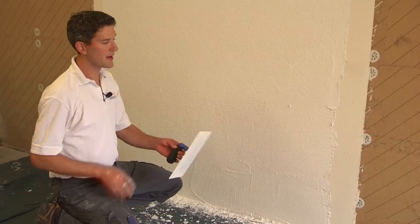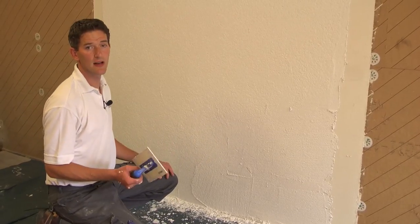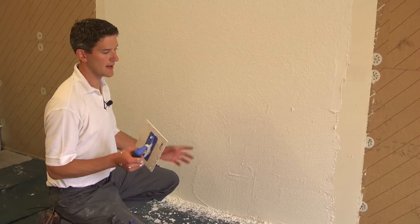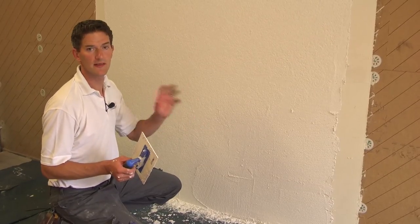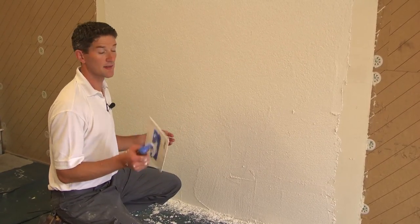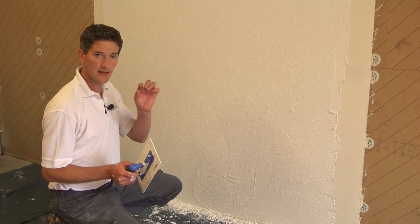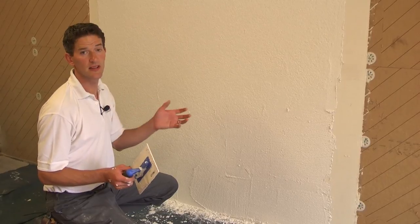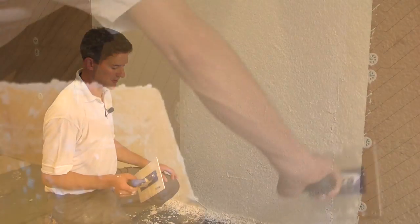The good thing about the Udi Pearl Render is that even with very strong, very dark colours, it's very easy to blend it in if there's a scratch on the wall or if it gets dented. You can simply fill the dent and use a paintbrush to stipple the edges, and when it dries back you really will not see the join. So it's a very easy material to use.